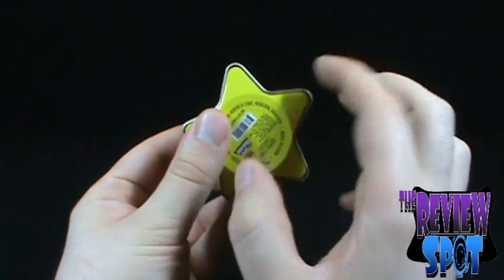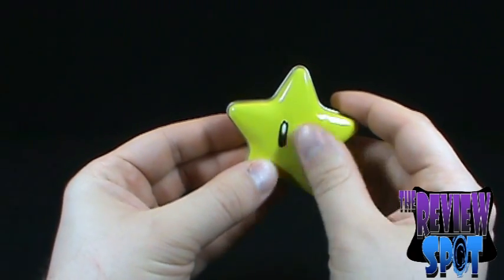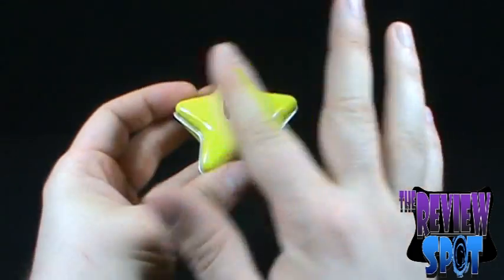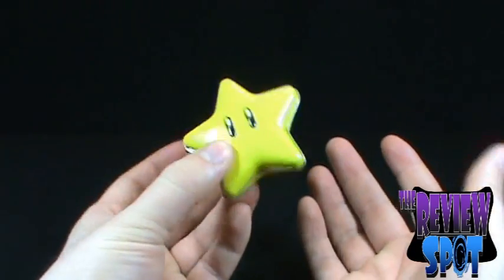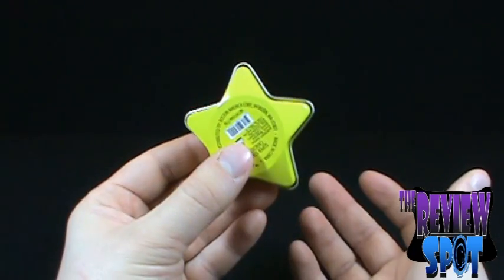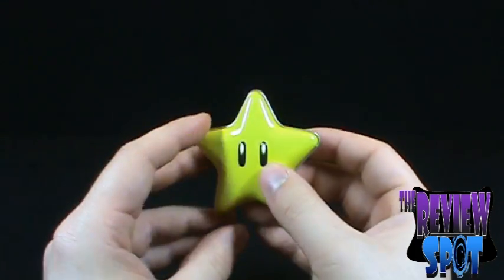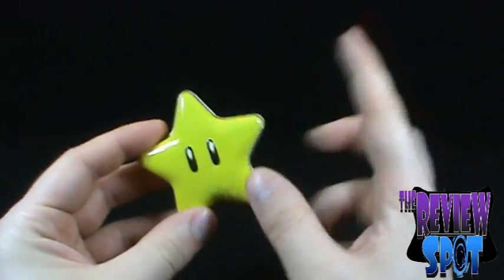It's a nice little star — three-dimensional metal — and they've embossed the eyes, which I like because it's not just a flat surface. The container itself is rounded, so it gives you that feeling of depth, which I really like. These are always a fun little thing to collect — a buck or two — and you can put them on display next to your game controllers and consoles.